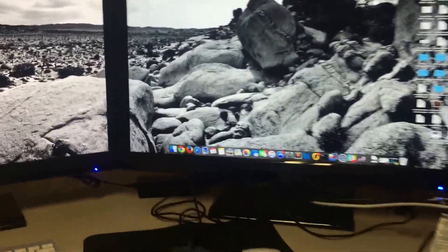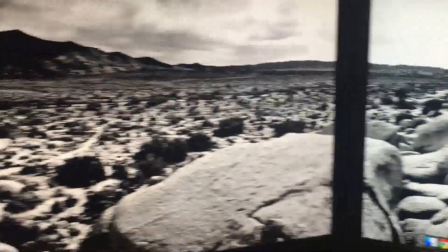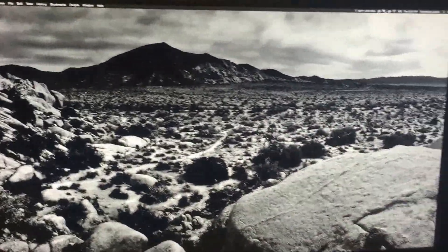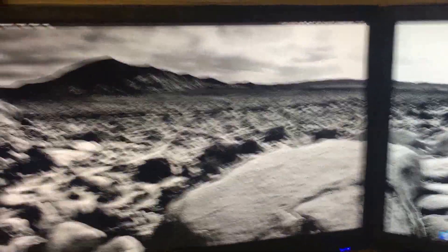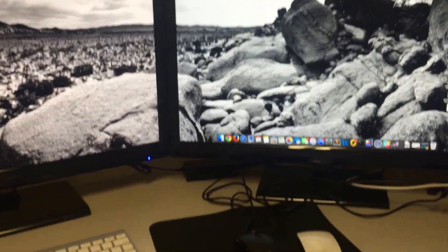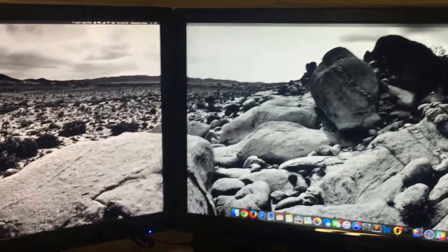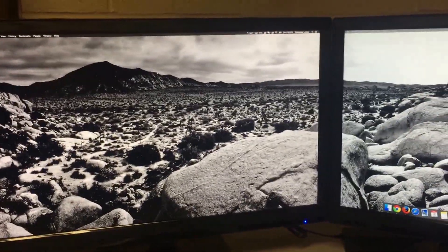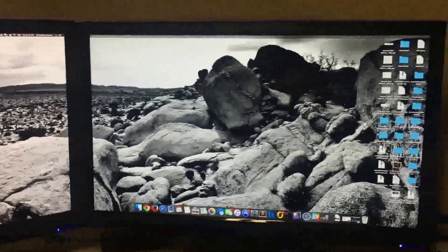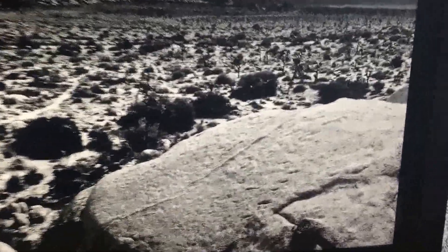I just wanted to do a quick overview of my two QNIX Evolution 2 monitors — these are the 27-inch monitors that come from Korea. Right now I have them both running on my MacBook Pro. Both of them are using the Thunderbolt ports and they are linked up to just a DisplayPort adapter on the back. You just need to make sure that if you do get these monitors, you get them with the DisplayPort.